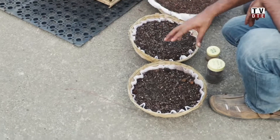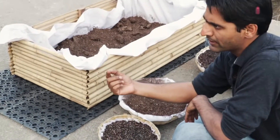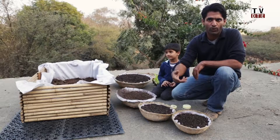Microgreens are harvested at about the seventh day, when the first stem and two leaves have come out. You pull the whole thing out and use it in salads or anything eaten raw — you don't have to cook them.